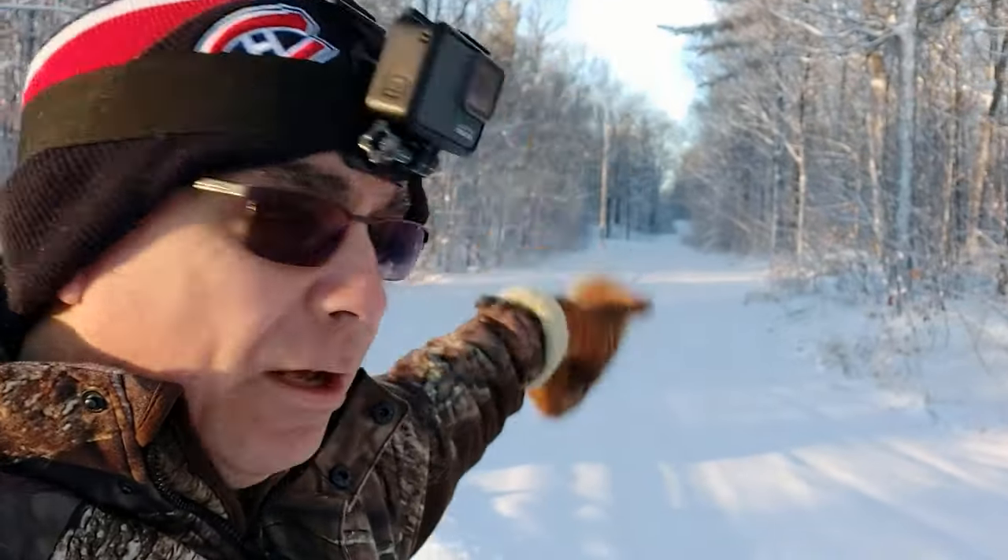Alright, we got the paved part of the driveway done. Now we're going to do this long laneway here with the plow, and it's my favorite part because it doesn't take that long and it's pretty easy. It's straightforward. Let's get at it.